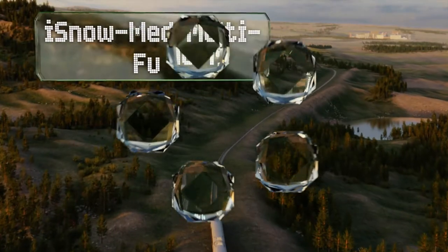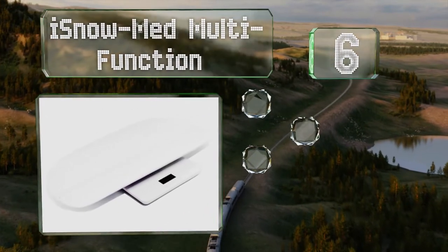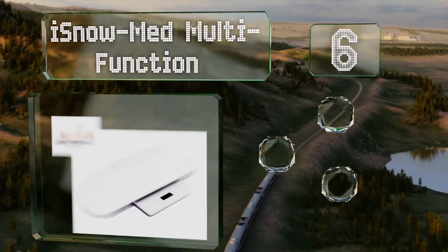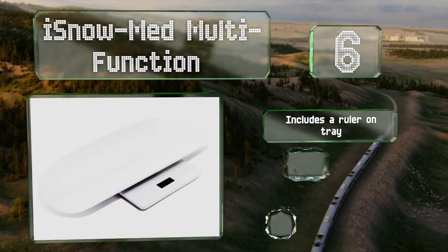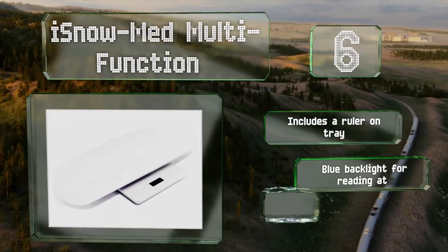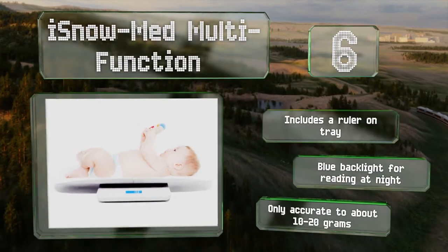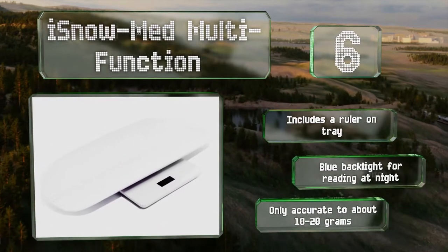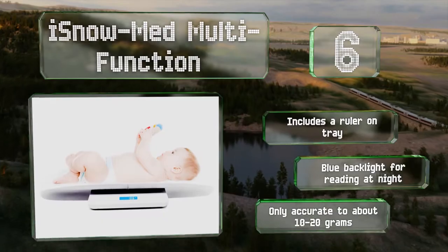Moving up our list to number 6, you don't have to buy and store two separate devices with the innovative iSnowMed multifunction. The base can be used as a regular scale for adults weighing up to 220 pounds, and a two-part tray pops onto it for weighing infants. It includes a ruler on the tray and a blue backlight for reading at night. However, it is only accurate to about 10 to 20 grams.